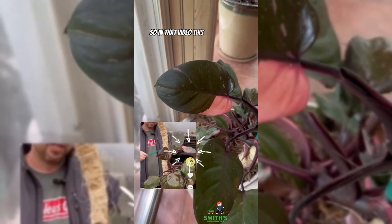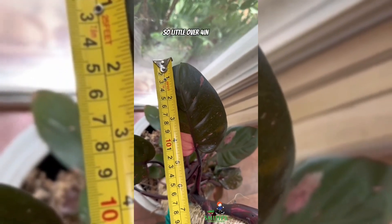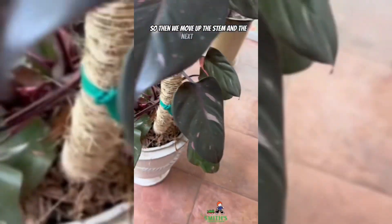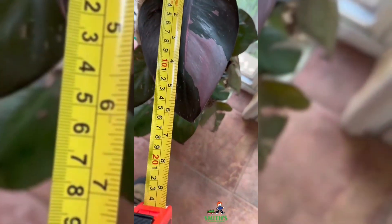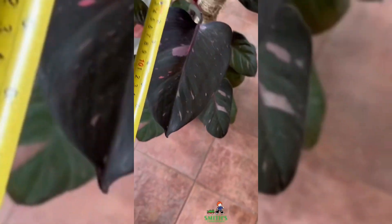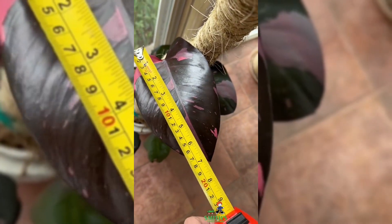In that video, this was the top leaf — you can see that distinctive pink corner. So let's see how long it is. A little over four inches, under five inches — pretty weak. Moving up the stem, the next leaf was a little over five inches. The next leaf over here is six inches plus. I'm gonna call this one seven inches, and then the latest pretty leaf right here is well over seven inches.